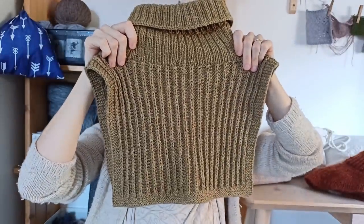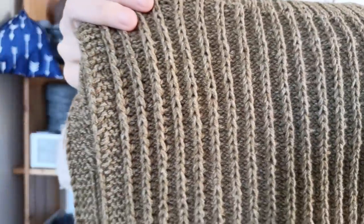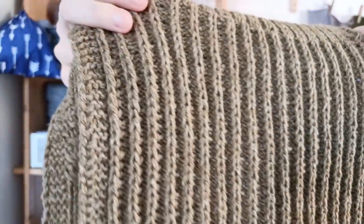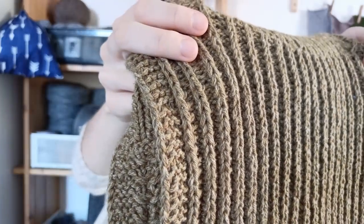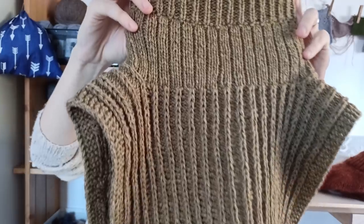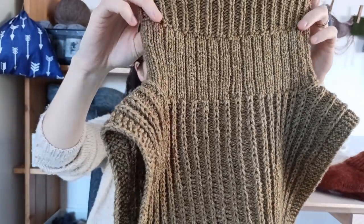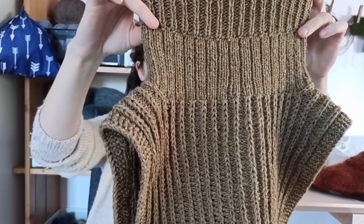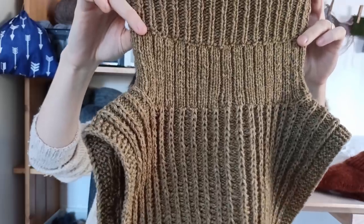The back looks like that — it's a half brioche stitch. It's so nice, like a 3D effect which I really love. The neck is a 2x1 ribbing, and you knit it 3 centimeters in one pattern, then you reverse the pattern so the neck will look the same after you fold it.